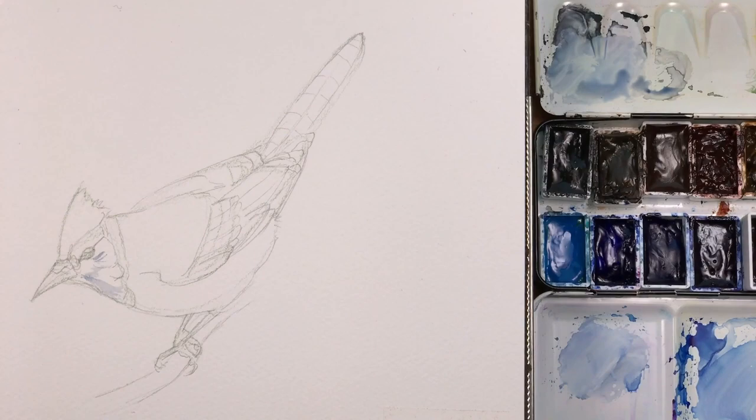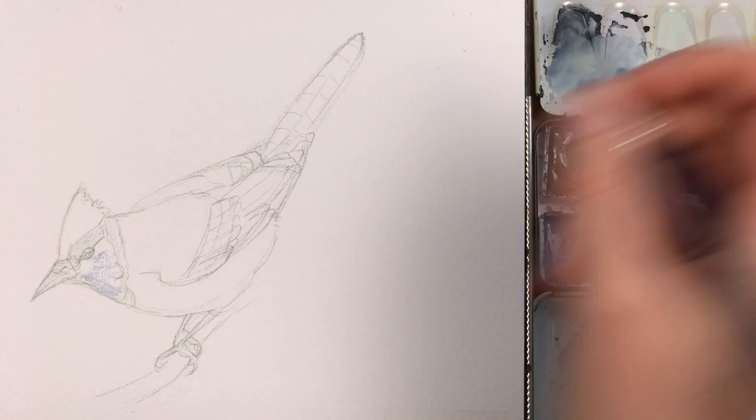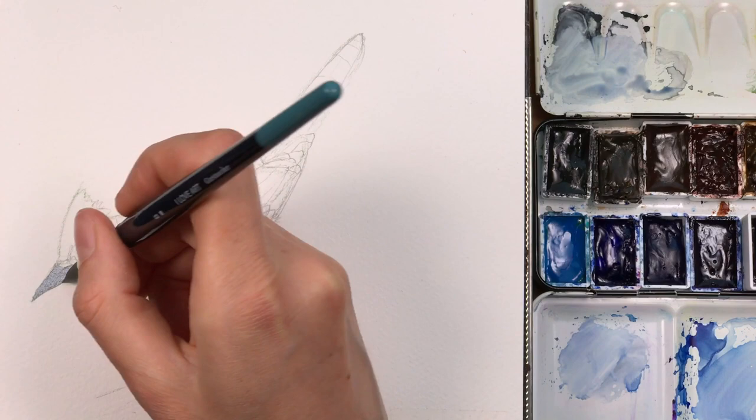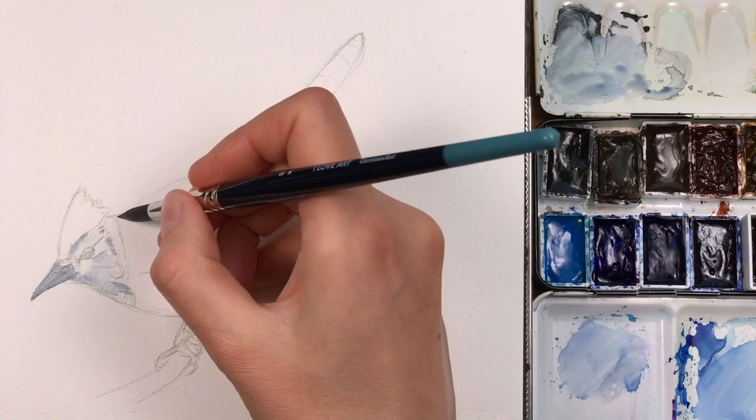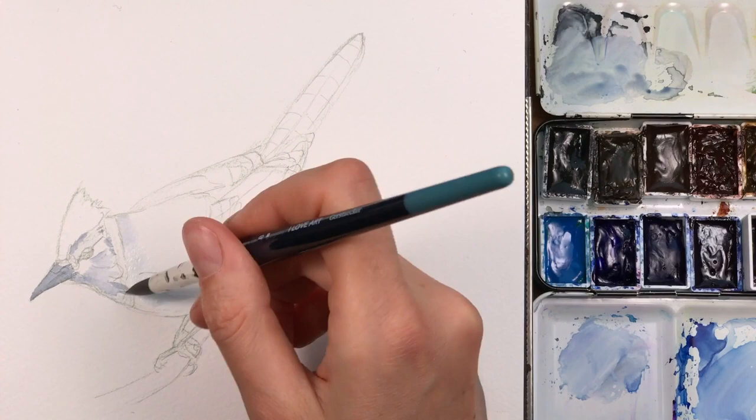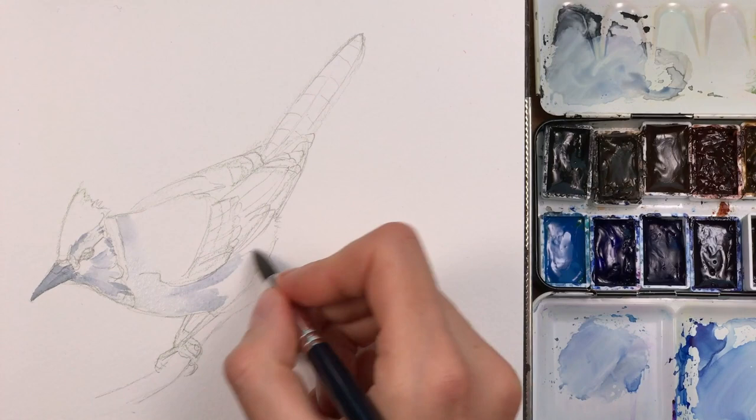I'm starting with a very light blue-gray wash to fill in a few of the light values around the eye and on the beak. I'm just dropping in a tiny bit of color here, building up these layers with a very pale color. I'm also filling the blue area on the breast and on the back with the same light color, and in a minute I'll drop in my bloom.